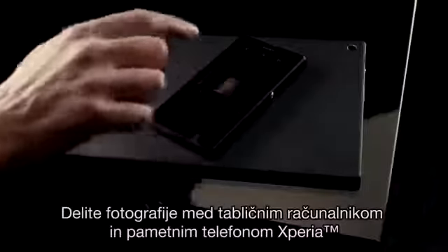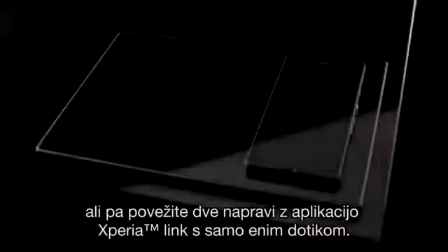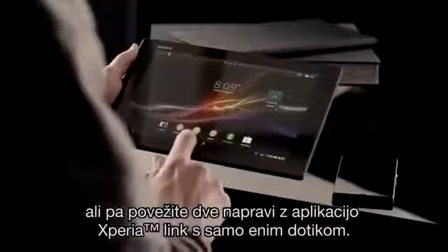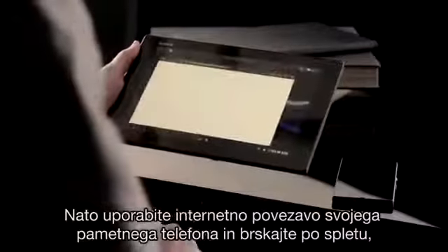Share photos between your tablet and Xperia smartphone, or connect the two devices with the Xperia Link app in just a touch. Then use your smartphone's internet connection to browse the web.